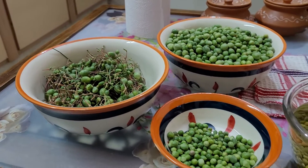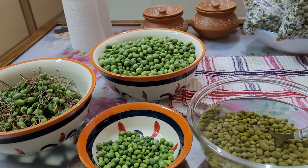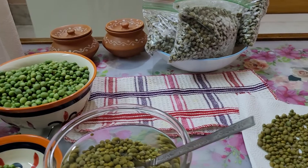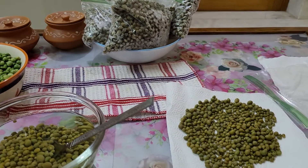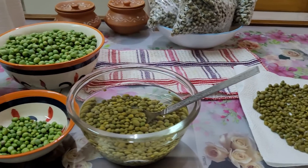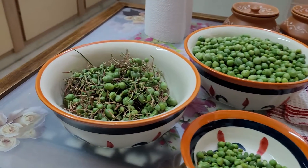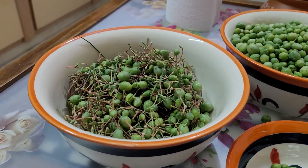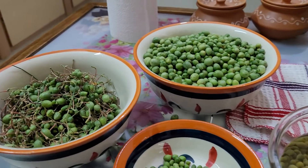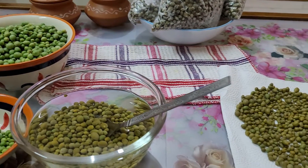Namaste. Good morning. I am Anita Fageria from Bikaner, Rajasthan. Today I will show you how we can store kair — that is caperberry in English — fresh for a long period without air drying them.